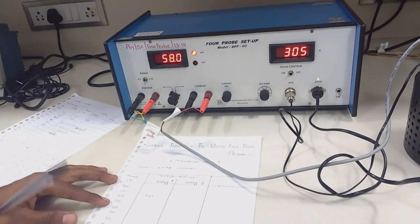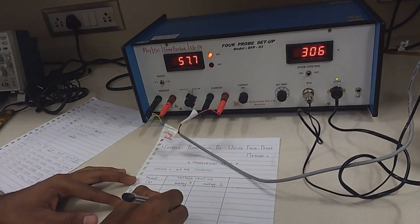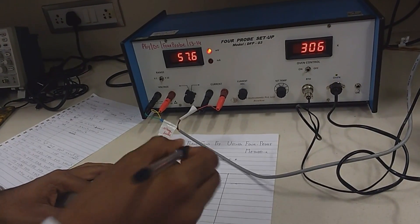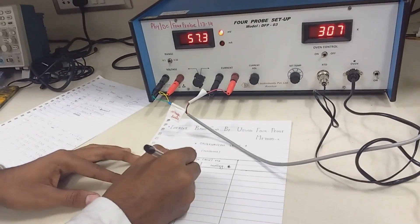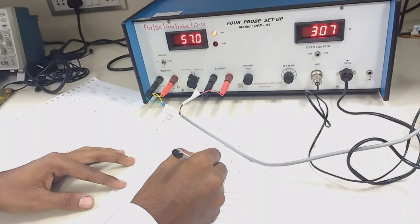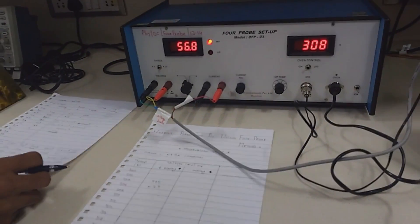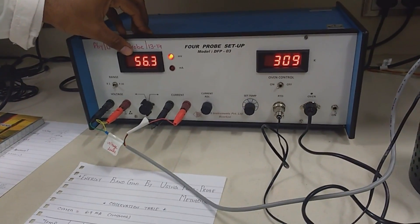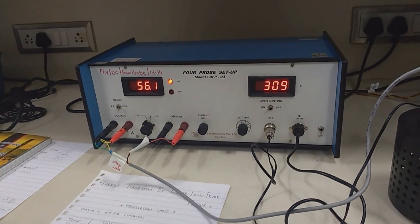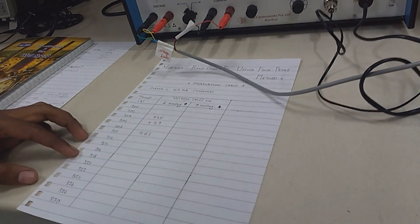Remember, during heating the temperature rises very fast, so take readings very carefully. Perform this experiment with two or three friends as it will be easier. After taking all readings for the heating section, turn off the oven and wait two to three minutes, because after switching off the oven the temperature continues to rise due to residual heat. Wait until it reaches equilibrium, then start taking readings for the cooling section.